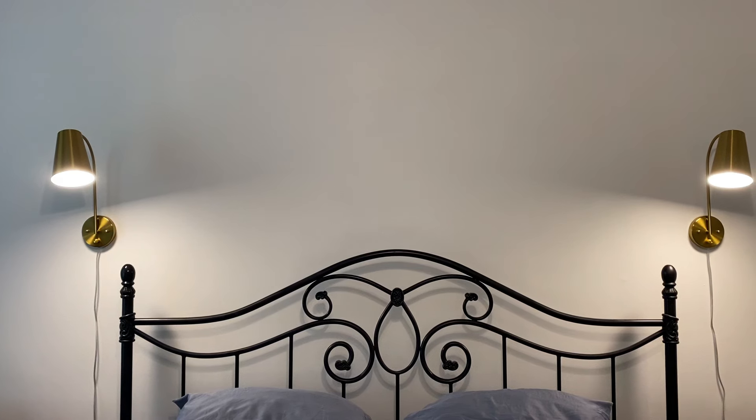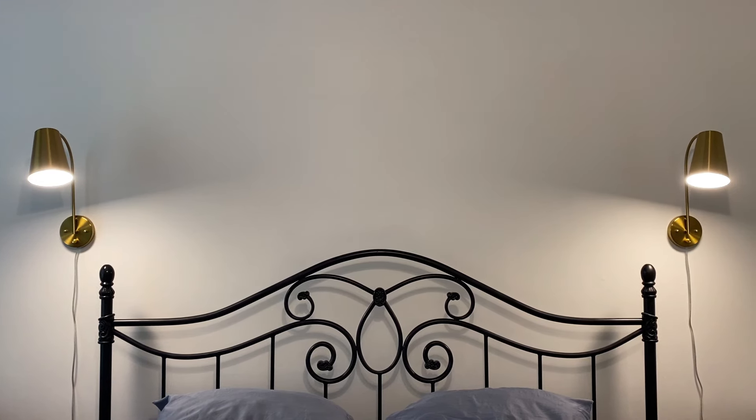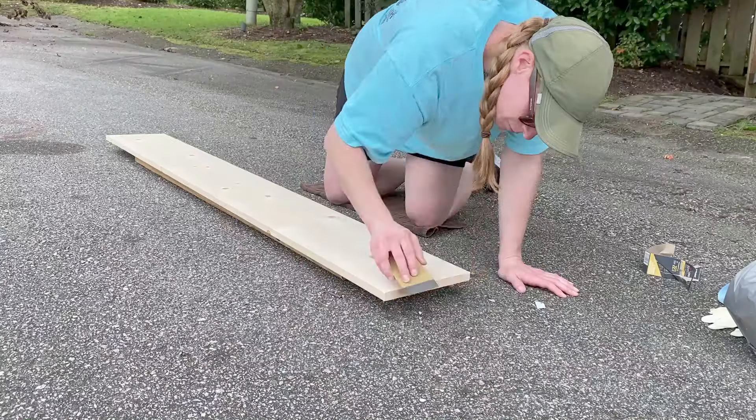I want to show you the before picture before the shelves went up. I painted the walls this beautiful white — I'll get into that in the bedroom makeover — painted the headboard, and installed the wall sconces with the lights. Guys, it is so amazing what paint will do to a room, truly.